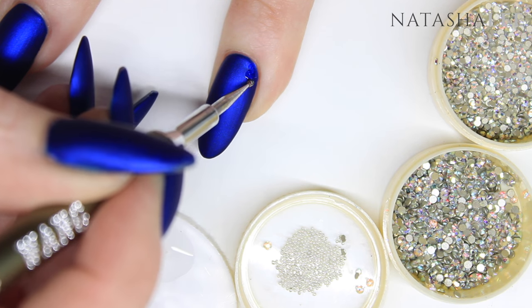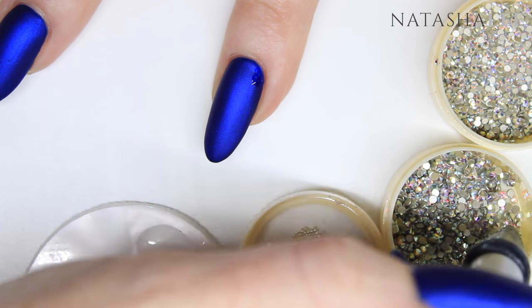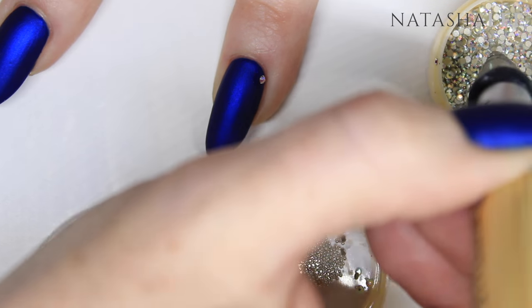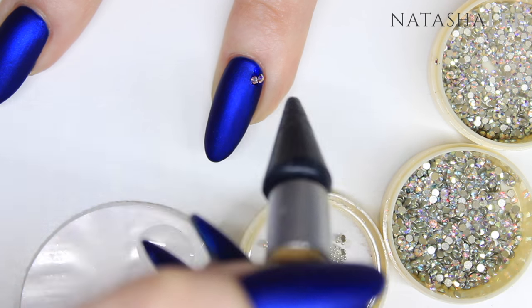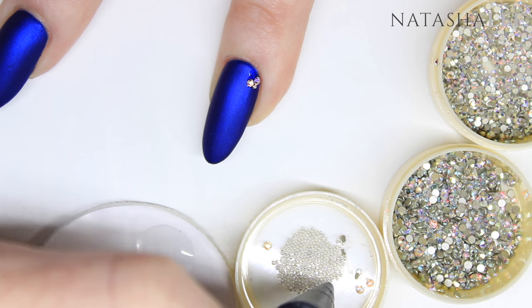I hadn't really planned this in great detail — I just had a rough idea of what I wanted to do, so you don't have to be too perfect. I just started picking up a selection of the SS5 crystals and the SS3, and then adding caviar beads either side of those. Just to point out that I am using the glossy top coat to stick these crystals and beads down.